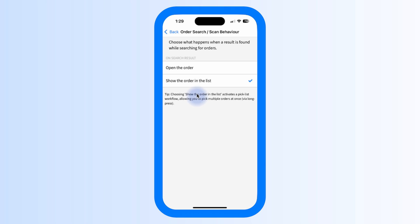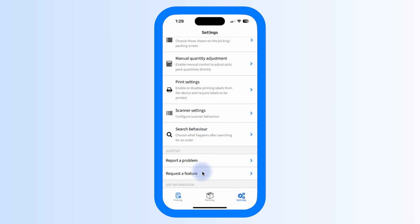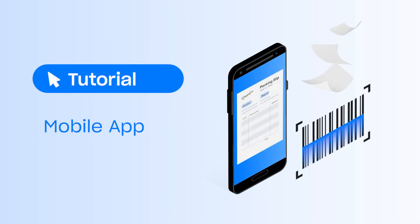Adjust Search Behaviour lets you enable multiple picking by long-pressing orders. Under Search Behaviour, you can control what happens when you search for an order — when you scan an order number, it will either automatically open the order right away, or return it in a list, which allows you to scan another order number to bulk pick additional orders. In the Support section, you can report a problem and request new features. And that's an introduction to the StarshipIt mobile app. Check out the guide linked in the video description and subscribe for more helpful tips and tutorials. Happy Shipping!